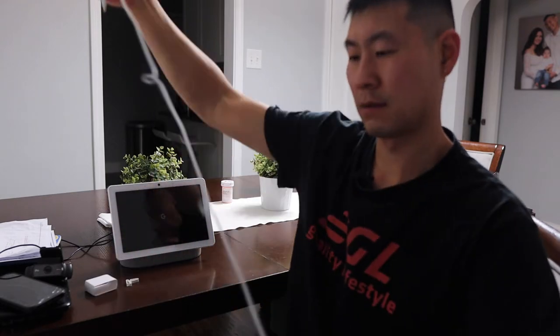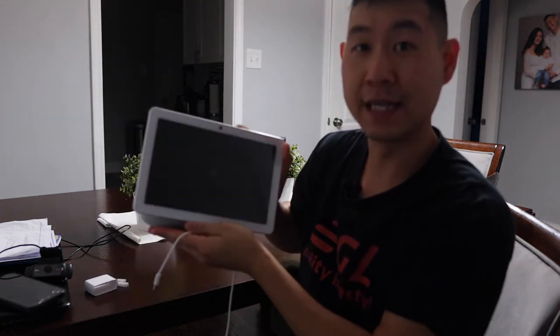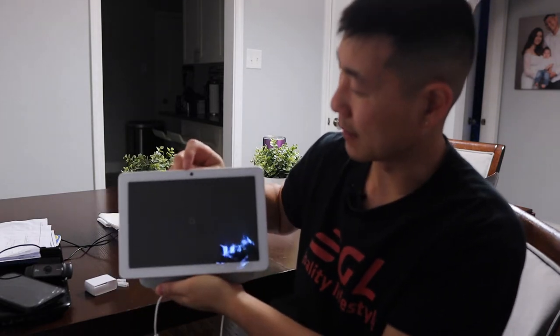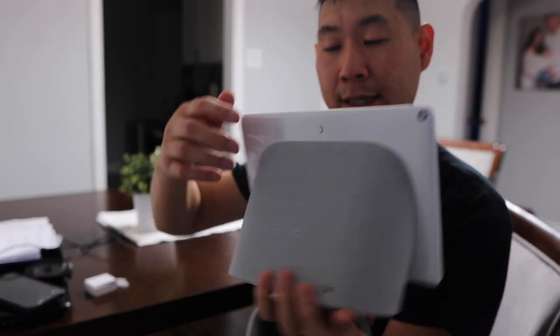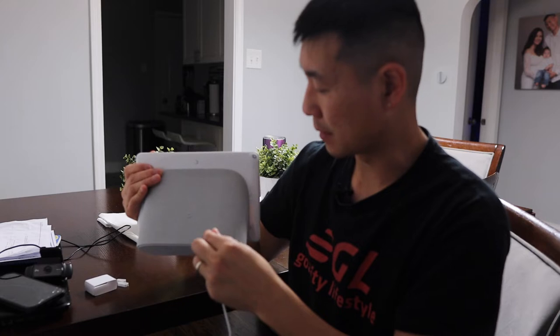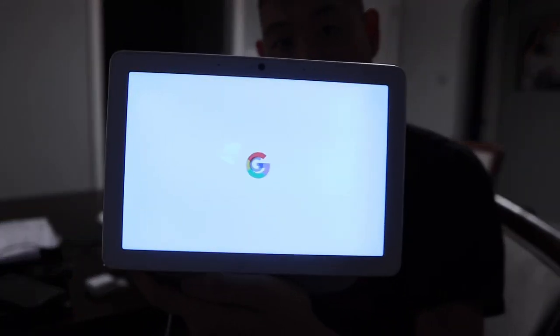I'm back here in my living room area at my kitchen table and I'm going to connect this Hub Max up and set it up. On the unit itself, it's a 10-inch display. It has the camera, mics, and sensor up on top, a mute button on the back, a huge speaker, a stand for the display, and the plug in the back. There you go — you can see it turned on, just like that.